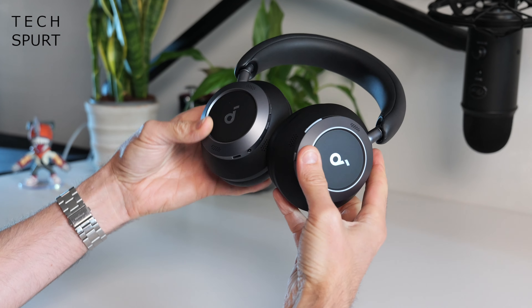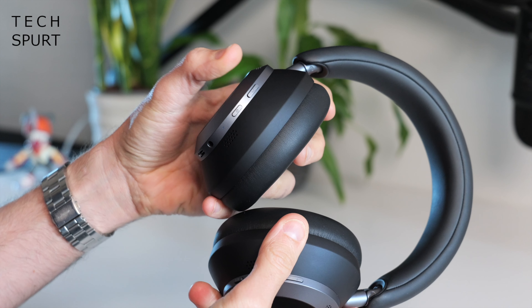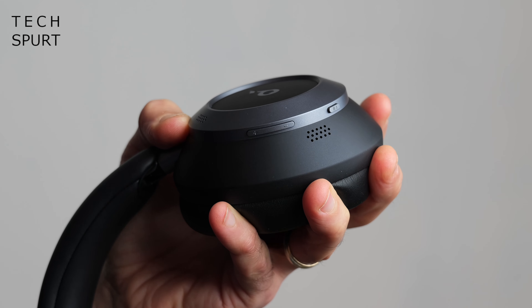There are no touch controls on the Space One Pros, but you do have plenty of physical buttons. The power button and noise cancellation button are on the left ear cup, while the play/pause button and volume rocker are on the right. Holding down play/pause will conjure up your smartphone voice assistant, and holding volume up or down for a couple of seconds will skip you backwards and forwards through your tracks, audiobook chapters, or whatever you're listening to.